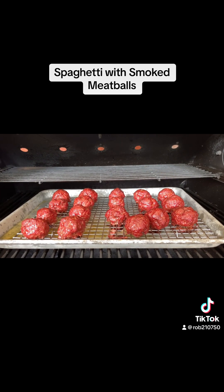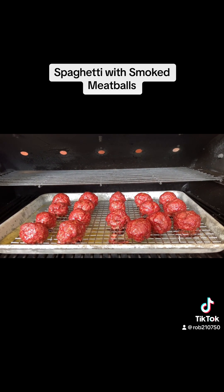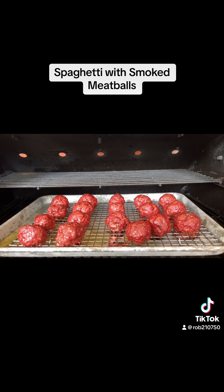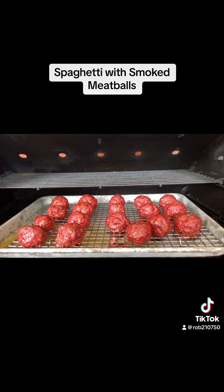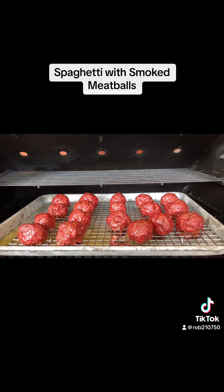We're at the two hour mark now. At the hour and a half mark I went ahead and turned the pit up to 300 degrees, and that helped get them up to 165. Now at the two hour mark we're at 165 and ready to pull them off the pellet grill.